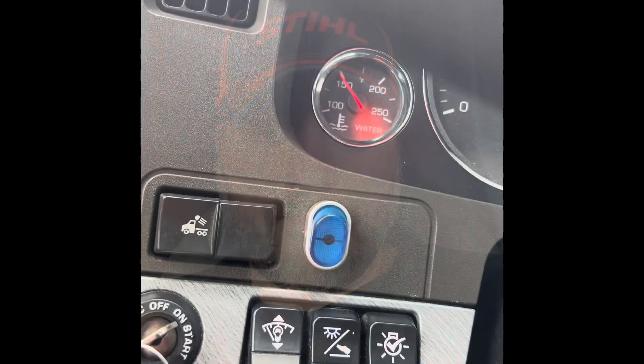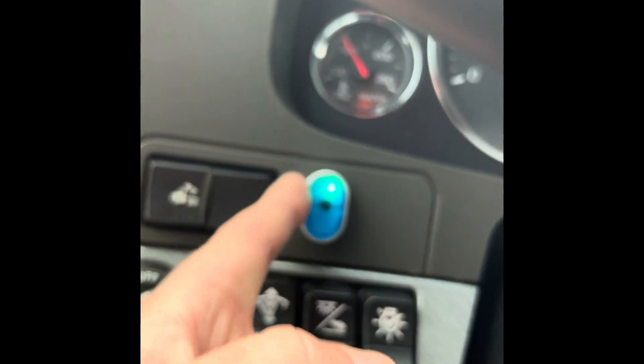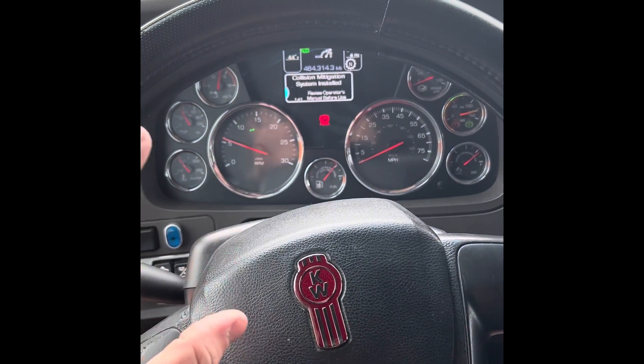I'm gonna go ahead and fix my rocker switch for my LED light bar. It already works and everything, but I just want to update it a little bit. It works just fine — the only thing is this light that lights up blue when I'm driving and turning the wheel, then that light shines bright.